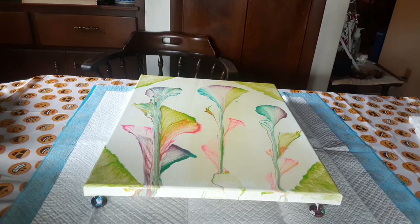Hi everybody, this is Brenda with Bead Balanced Art. Today we're going to be doing a flip cup.